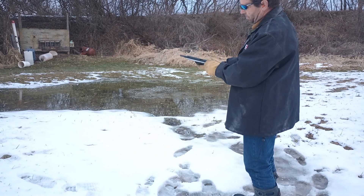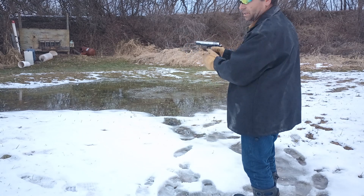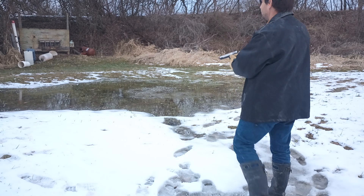Magazine loaded. Got a round in the chamber. Safety is off. Let's try a few rounds.